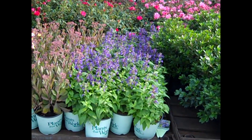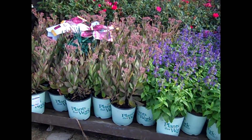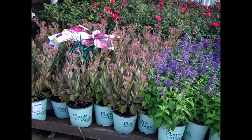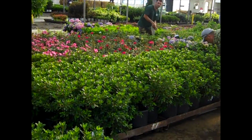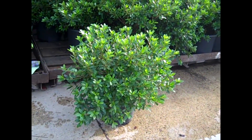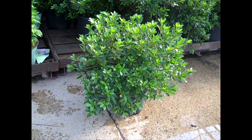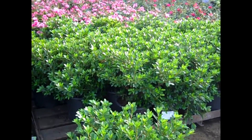They're just getting ready to put tags on the Sedum — this is Sedum Mr. Good Buds. We're getting things ready to go on a truck, and I just wanted to show you these beautiful three gallon Azalea Cairns. Look at the size on that. Our next crop is ready to go — these are gorgeous plants. And just coming back up, we're looking at more of those roses.